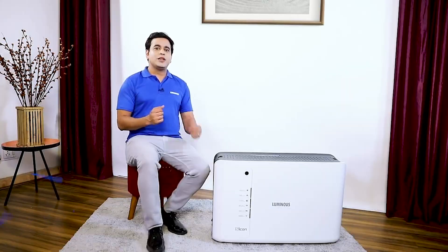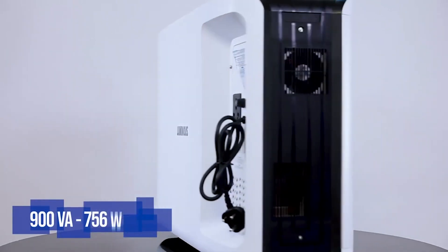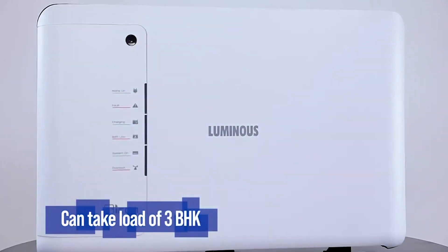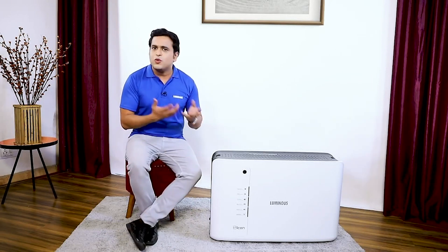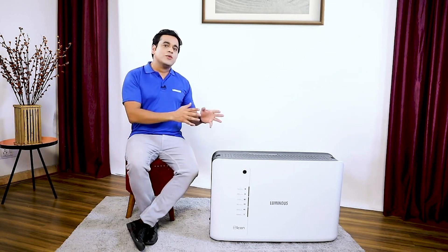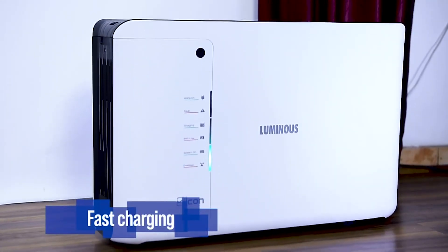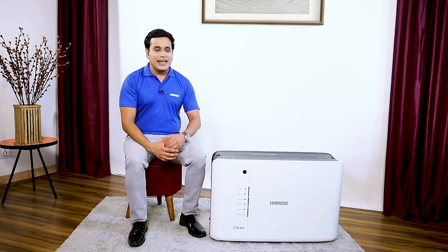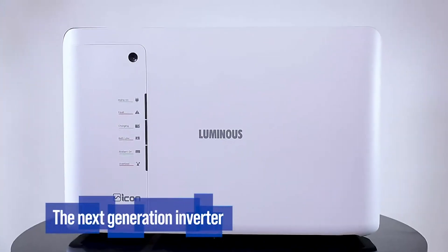Talking about the technical specifications, it is a 900 VA inverter and its peak load is 756 watts, which can easily handle the basic power load of a 3 BHK house. If low input voltage comes in your house — like 100 to 180 volts — the Icon inverter will charge the battery with full current, and the battery will be charged in 3 to 4 hours, less time compared to other inverters. So bring the Icon inverter and get uninterrupted power supply — make your home more beautiful and safe. Icon: the next generation inverter.